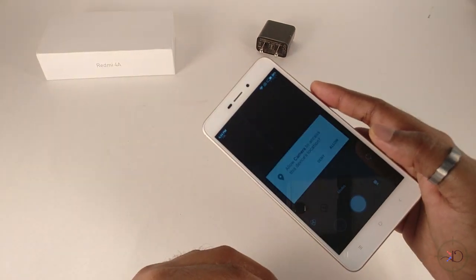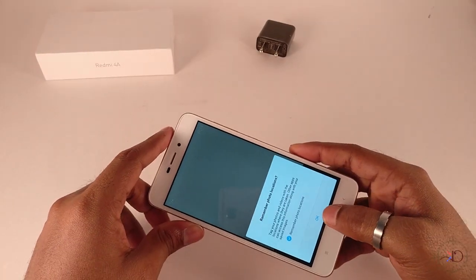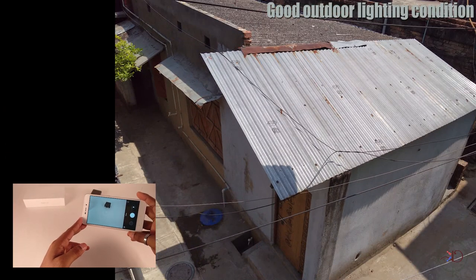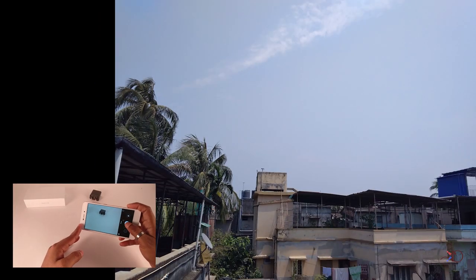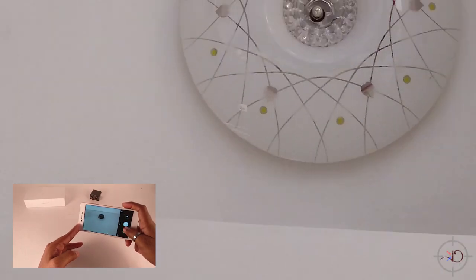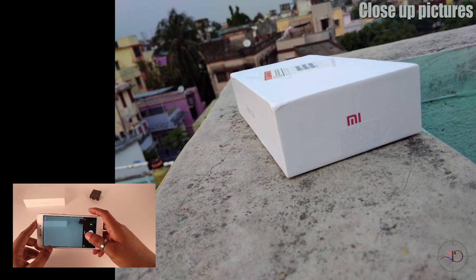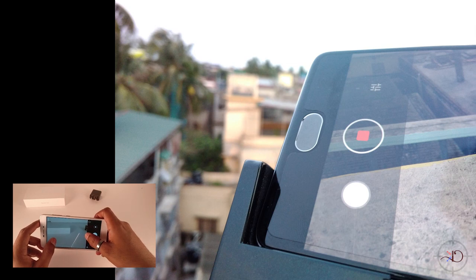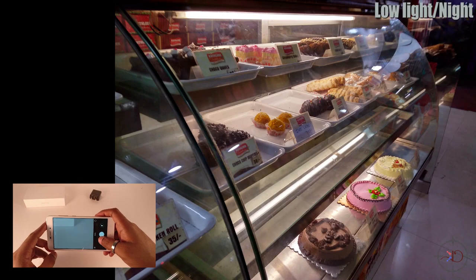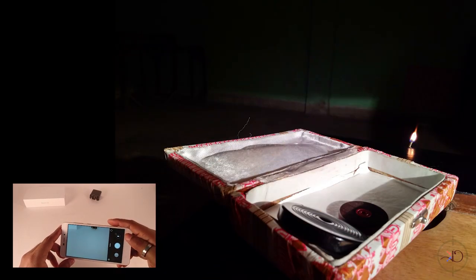Moving on to the camera, the 13-megapixel rear shooter is good enough to shoot decent stills and videos. These images are taken in good outdoor lighting conditions. The color reproduction is good and accurate, but it lacks depth of field. Taking close-up pictures or macro shots with this camera is a delightful experience, and the depth of field is better in macro mode. Low-light pictures are not that great, but for the price of the phone it's good enough — you can see these images aren't that bad.